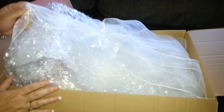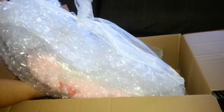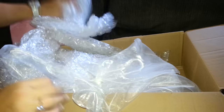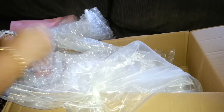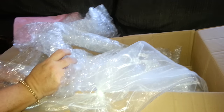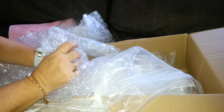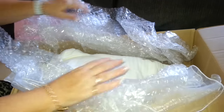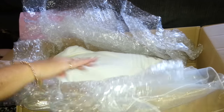Looks like she's actually peeking out. I'll just take this out. You can see her face — I don't know, to show it or not. I'll cover it up a little bit. She looks so cute peeking out, but I don't want to spoil the surprise.